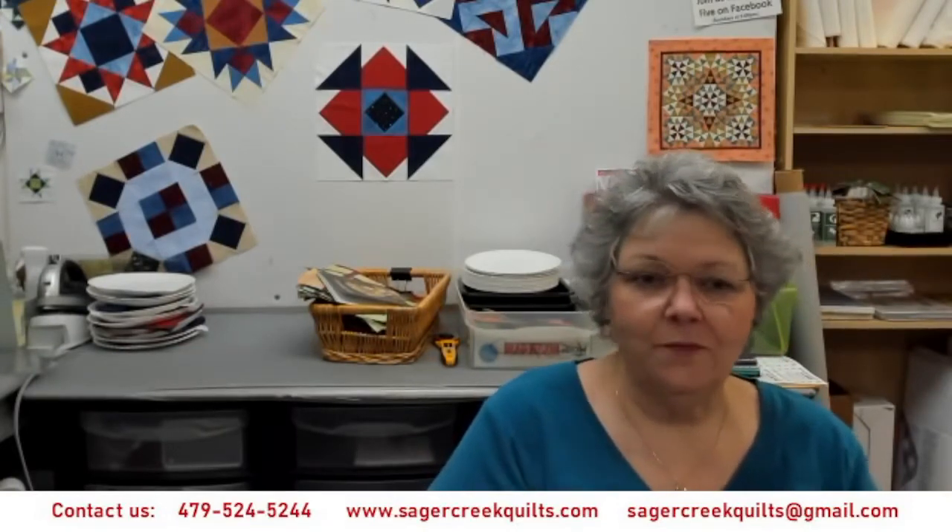Hello everyone, welcome to our Live at Five Sew Along. Today we're going to be working on block number five, the Whirly Gig block, in just a minute. But I wanted to share with you a couple of things first.